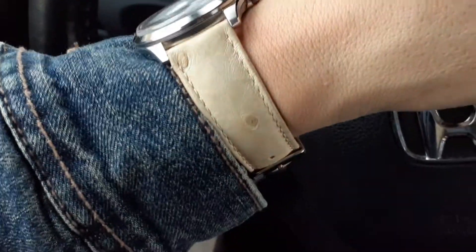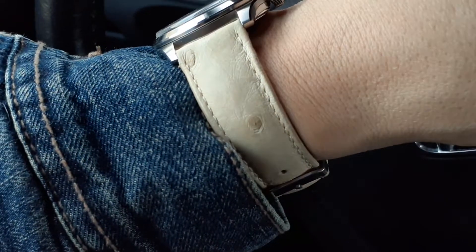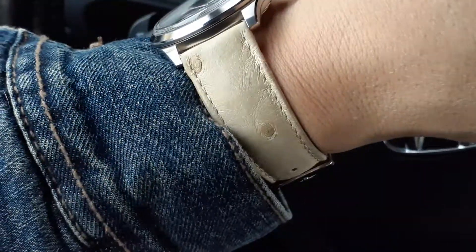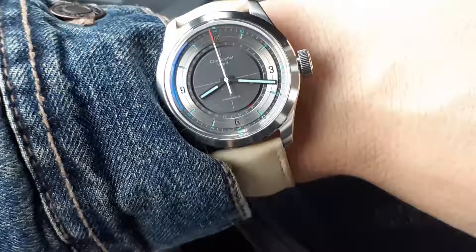The strap color, I think it was called bone white. It does have that appearance — it's kind of an off-white, with an organic, ivory color to it. That's basically it.